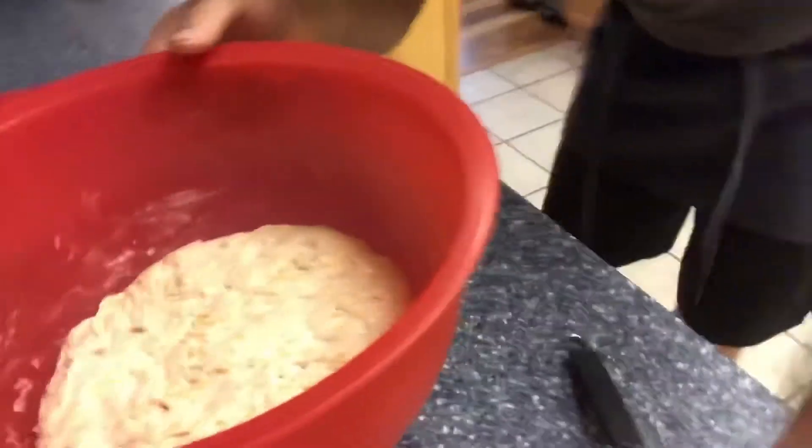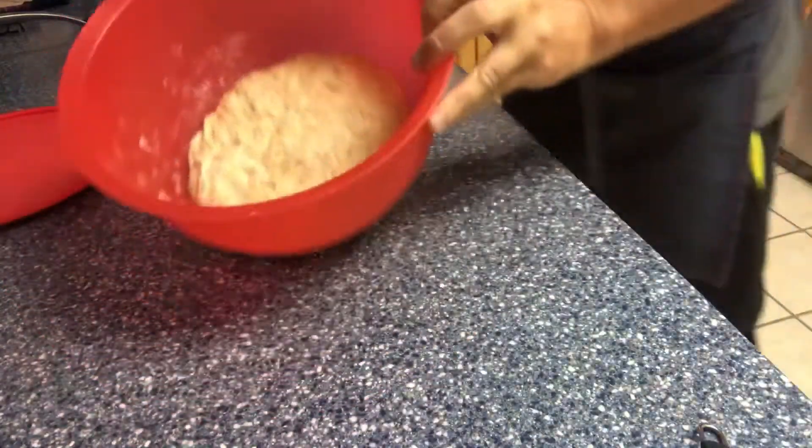Good morning! It's about 8:30 this morning, so the bread has been proofing for about 13 hours. I've been up for a few hours myself — took care of my morning exercise, hit a few miles, and had my coffee. So now it's time to make some bread. Let's take a look at how it rose overnight. We got a good bit of action out of the yeast over the night.